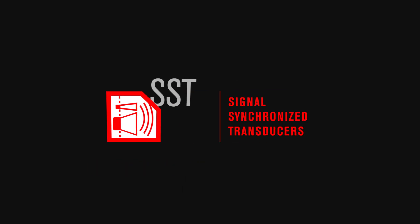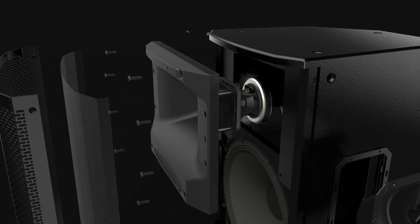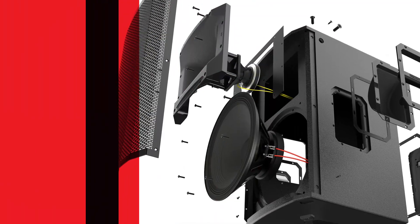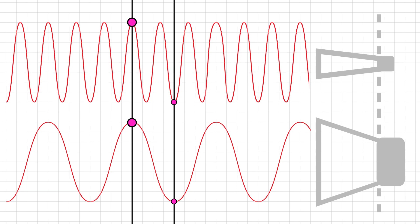SST — EV's patented signal synchronized transducer waveguide design saves space while improving acoustic performance. The waveguide, or horn, is placed forward in the enclosure to help time align the low and high frequency transducers.